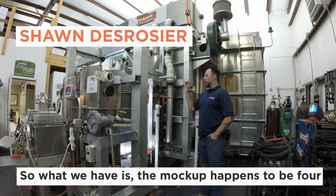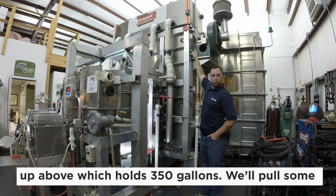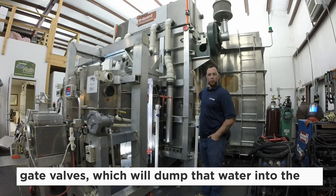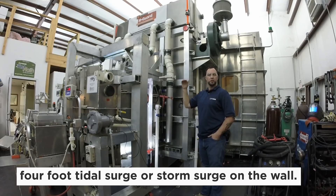What we have is a mock-up that is four foot by four feet. We have a holding tank of water up above which holds 350 gallons. We'll pull some gate valves which will dump that water into the surge tank in about five seconds, so there'll be a four-foot tidal surge or storm surge on the wall.